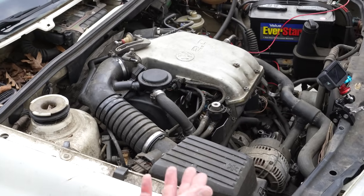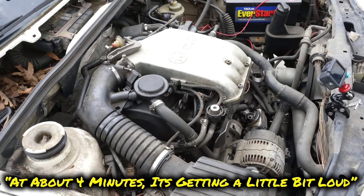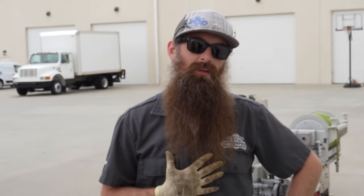I think everybody thought it was going to blow up right away — I knew it wasn't. I want to give it the appropriate amount of time to run with no oil, maybe like an hour, before we start to really rev it and try to make it die. At about four minutes it's getting a little bit loud. That's barely a rod knock at all.